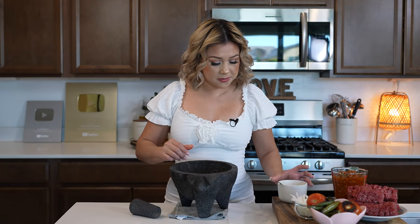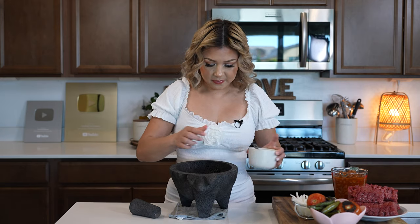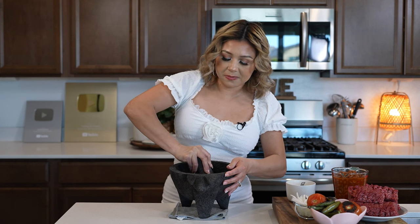Okay, so we're going to begin by making our salsa. To our molcajete, we're going to add two garlic cloves with one teaspoon of salt. And we're just going to begin to smash our garlic down until they have turned into a paste.